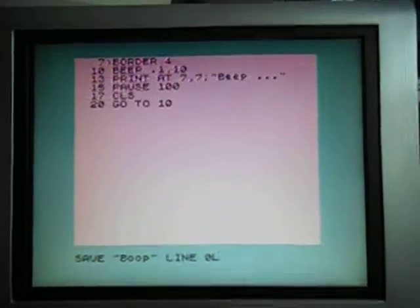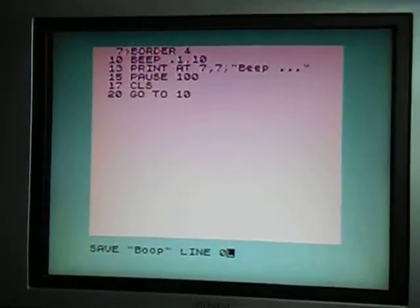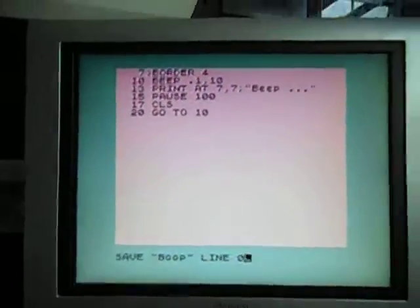Now we'll start recording. We're going to do a tape save. So here we go. I've got the recorder ready to go. I have a tape that's marked ZX81, but we'll ignore that.